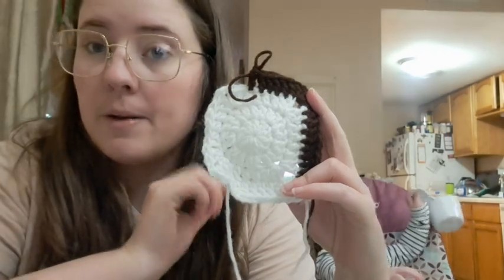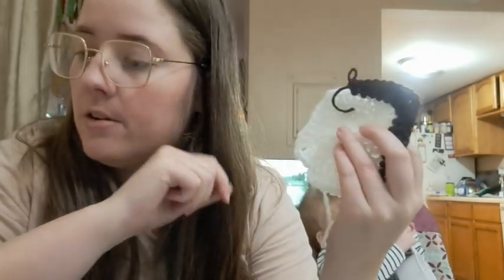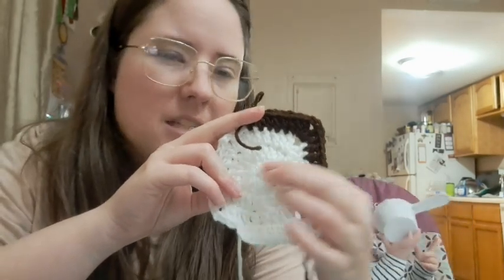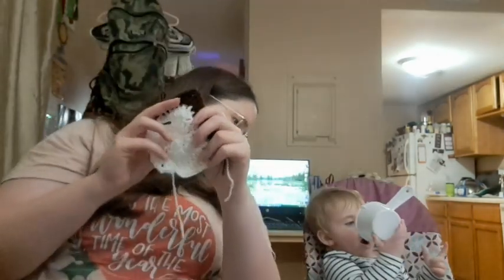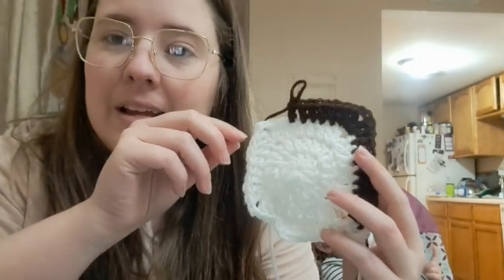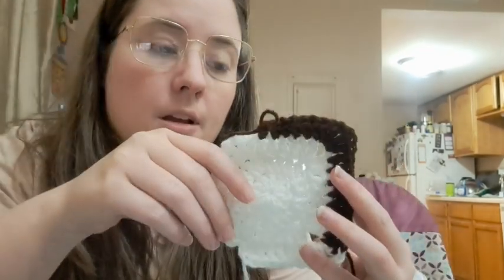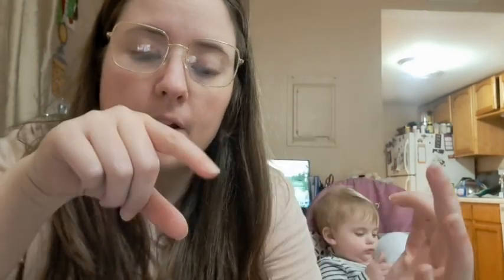This is a square in progress. I'm just using a J hook, which is a six millimeter, and worsted weight yarn — just using the scraps of it to make a six-row square. I have two of them already made over there. I'm going to eventually make like a scrap project with them, probably a blanket because I like to make throws and stuff. So kind of working on that.